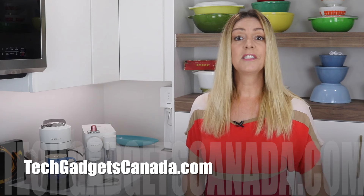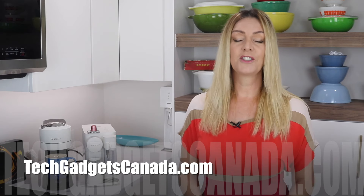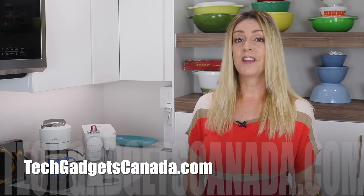I'd love to hear which line you chose or are thinking of choosing and why, so please share your story in the comments below. If you want to read up on what I've talked about here or reference anything from this video, head over to techgadgetscanada.com where I've got a full write-up posted. You can also post your questions there or here on the channel.